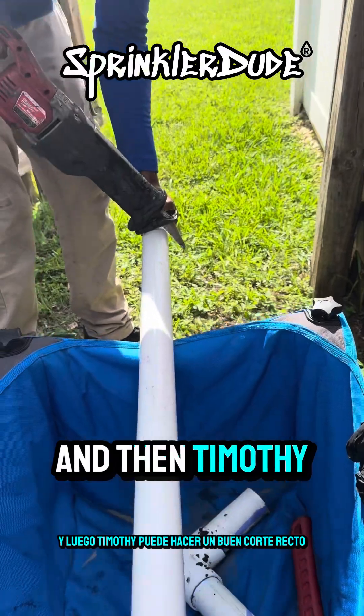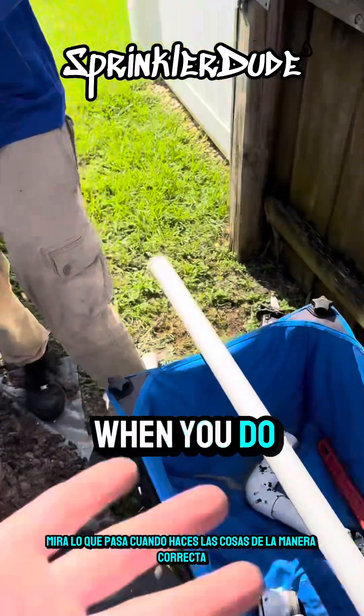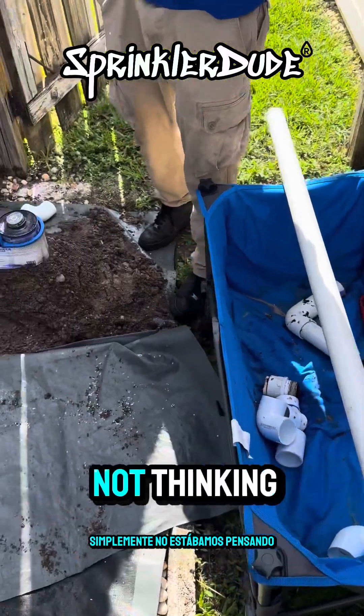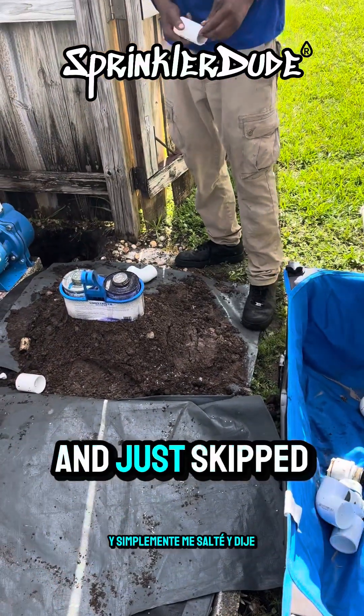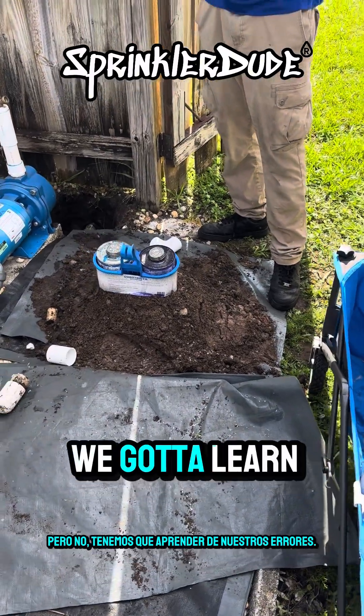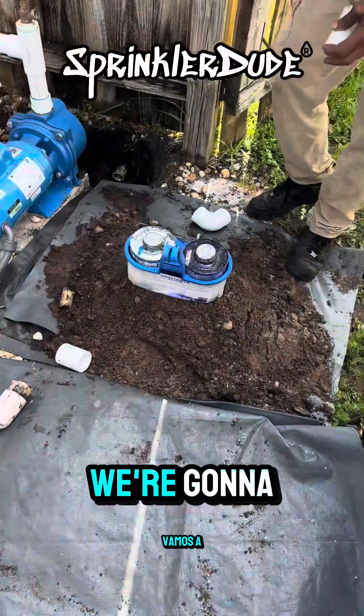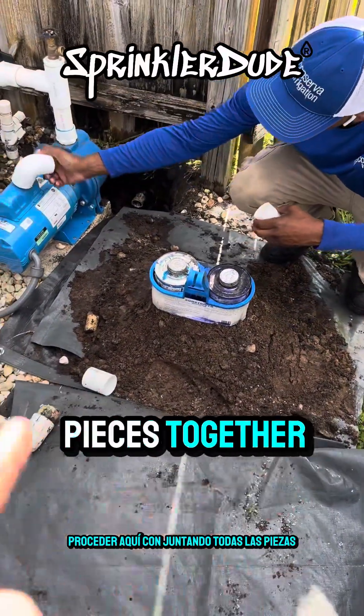He'll measure it back out, I'll hold it on this end, and Timothy can make a nice straight cut. Look at that — see what happens when you do things the right way. I could have easily not shown that in the video and just skipped over it, but we've got to learn from our mistakes. We learned from it, now we're not doing that.